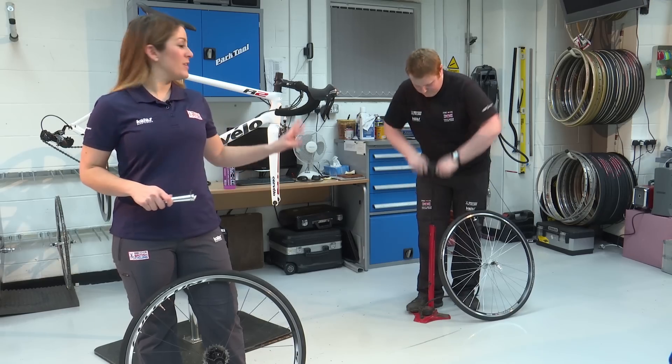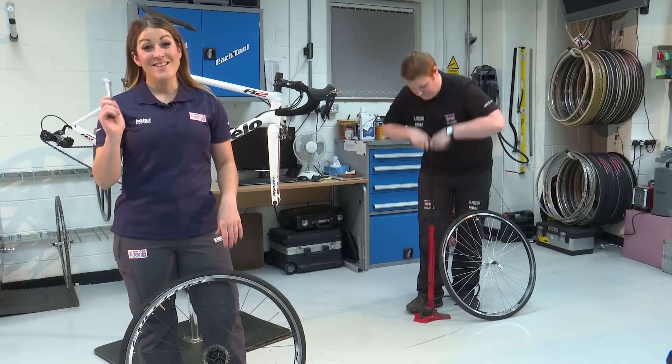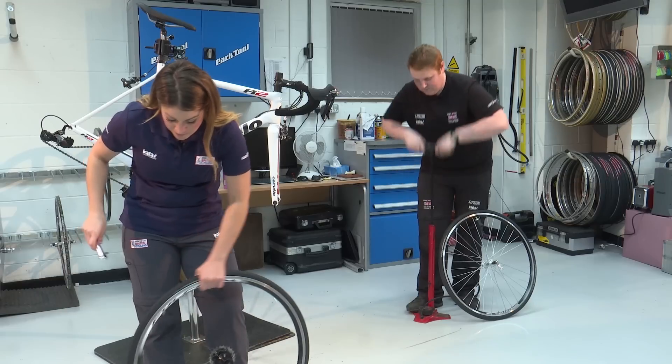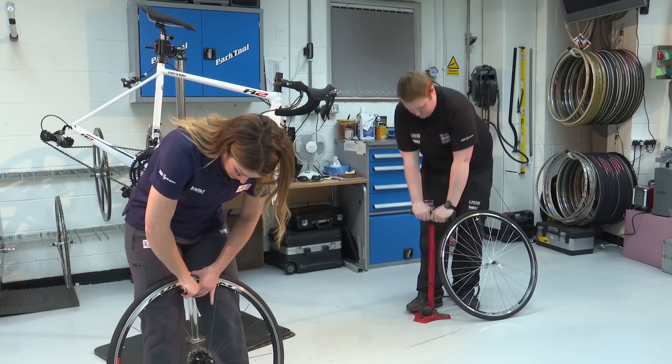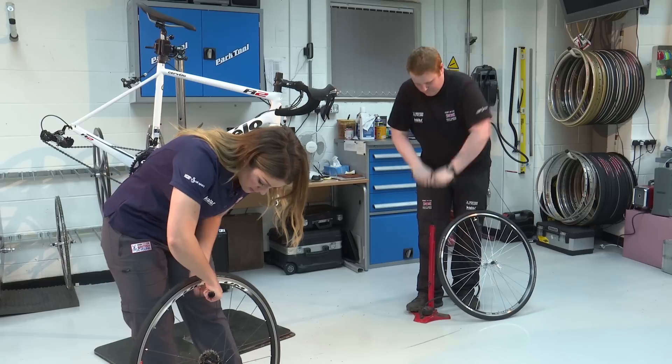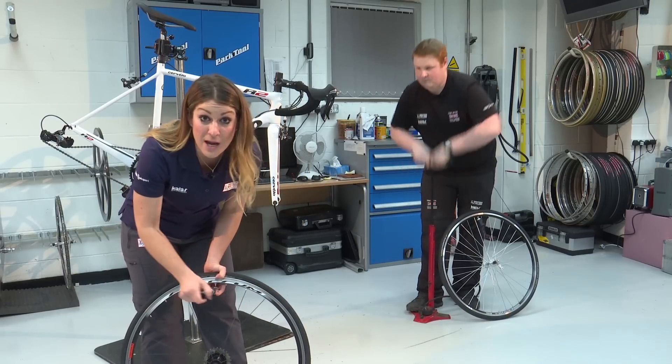Ideally you'd always use a track pump, but when you puncture out on the road the chances are you're going to have to use a mini pump. Bring the valve up to the top and carefully lock the mini pump on, making sure that you don't twist the valve because that can damage it or even snap it off.